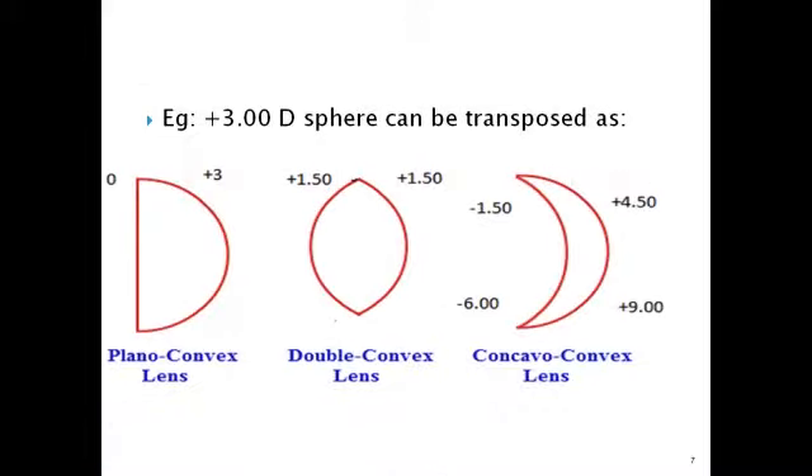For example, a plus three diopter sphere could be a plano-convex lens with zero and plus three, or a double convex lens with plus 1.5 on either surface, or a concave-convex lens with minus 1.5 on one surface and plus 4.5 on the other, or minus six and plus nine. Either way, you ultimately get a plus three diopter. This is used for dispensing, where you put curvatures on different surfaces to achieve the required power.